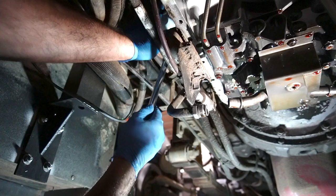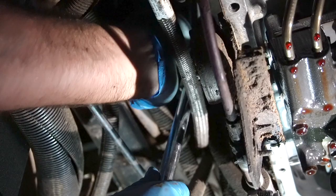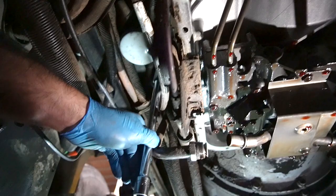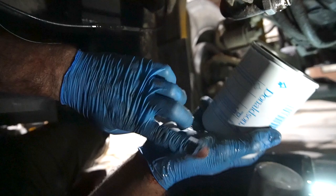We're getting bogarted a little bit by the split loom on that fuel line. There is a filter up there and I'm using my strap wrench to break it free. And I'm trying to catch anything that doesn't dribble down my arm. We have lived good clean lives.